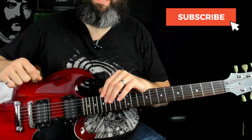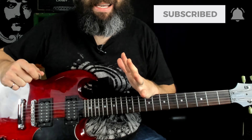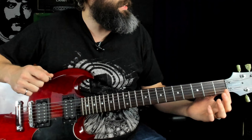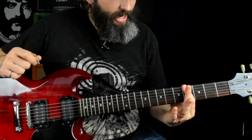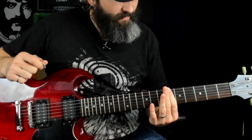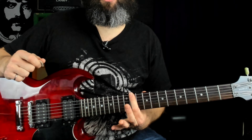As I mentioned in the introduction, we're in drop-A tuning, and this song is in the key of A minor. It makes killer use of what I call the four intervals of doom: the flat second interval, the major third interval, the flat fifth interval, and the major seventh interval.